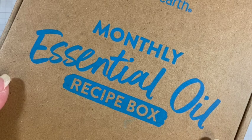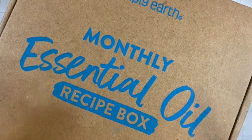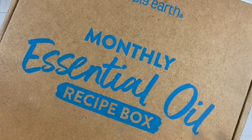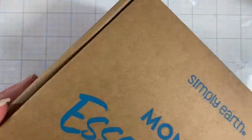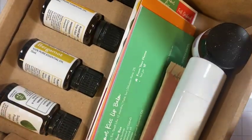Hi, I'm Janet and I have the September Simply Earth monthly essential oil recipe box in front of me. It came in a little bit late so I'm posting this a little bit late, but I just wanted to share it with you as I open it for the first time. I have not peeked in here to see what's in here.